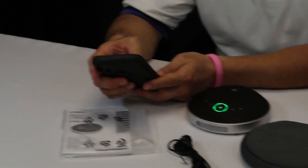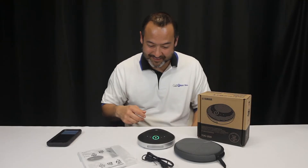We're just going to do a little test call to see how it sounds, because that's the most important part. We're gonna call Mariah so you can kind of hear what it sounds like.